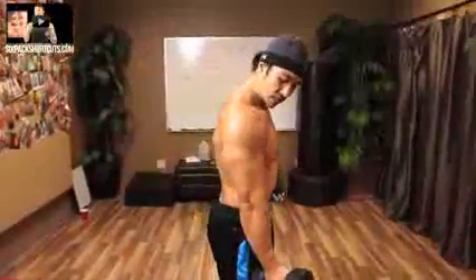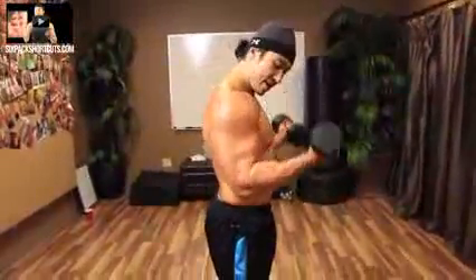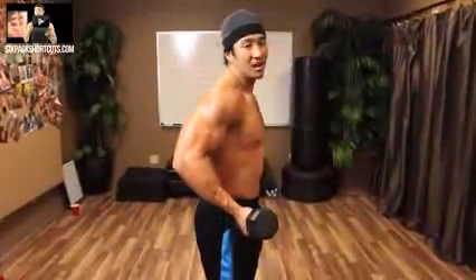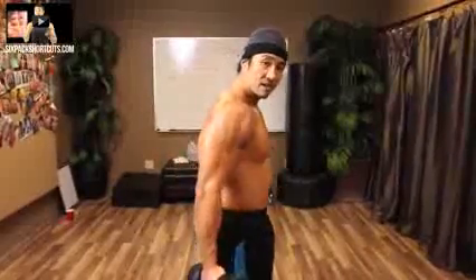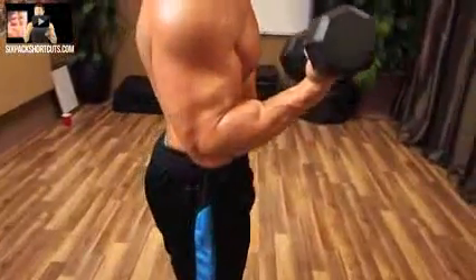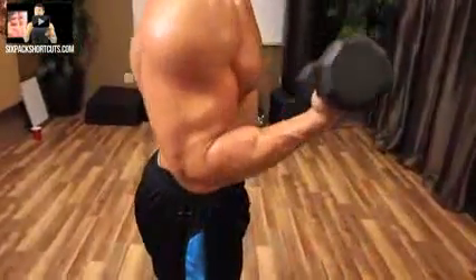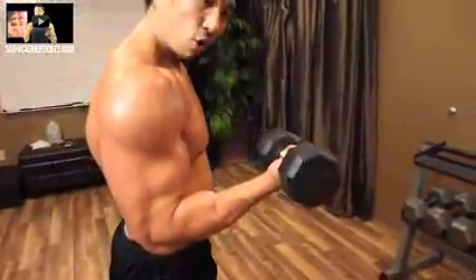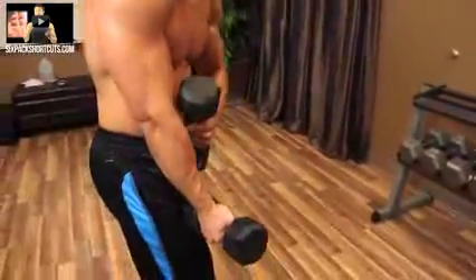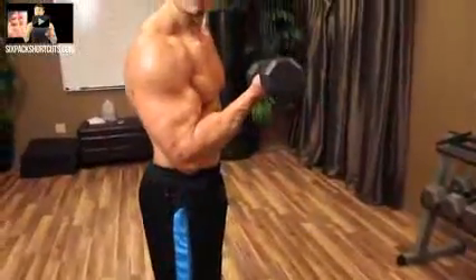The next one is curls. Keep your elbows to the side, just curl up and down. Don't tuck your elbows in — keep the elbows back because otherwise you're not going to get a full range of motion. Another thing on curls is making sure your wrist is not curled in, because then you're using too much forearms. Keep your wrist straight or even slightly back a little bit. This way it takes the pressure off your forearms and right into your biceps.